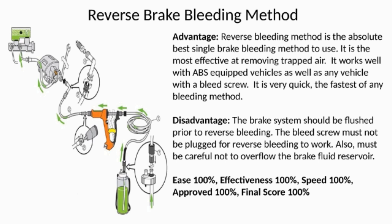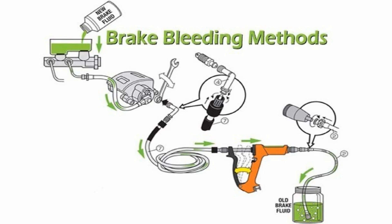The disadvantage is the brake system should be flushed prior to reverse bleeding, the bleed screw must not be plugged for reverse bleeding to work, and you must be careful not to overflow the brake fluid reservoir. Ease 100%, effectiveness 100%, speed 100%, approved 100%, final score 100%. If you enjoyed this video, click the like button or provide your comment below. Thank you.